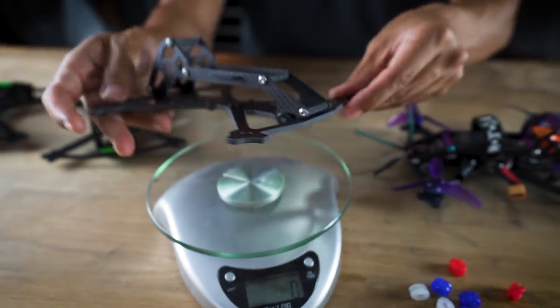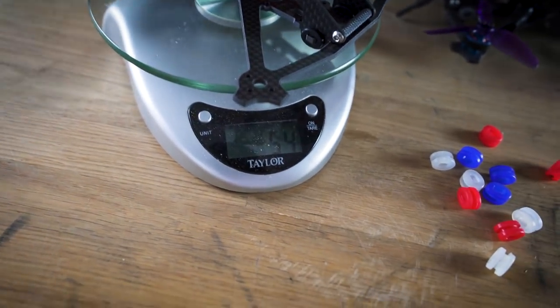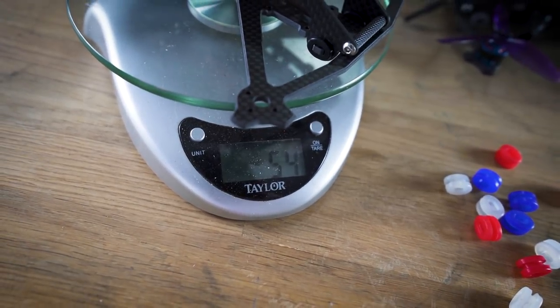How much does this thing weigh? With all nuts, bolts, bushings, and grommets, it comes in at 54 grams. Not the lightest frame in the world, but it's a freestyle frame — I wanted it to be durable and have some heft so it flies like a five-inch.